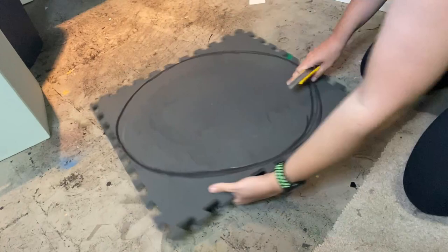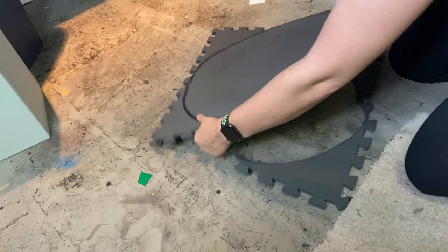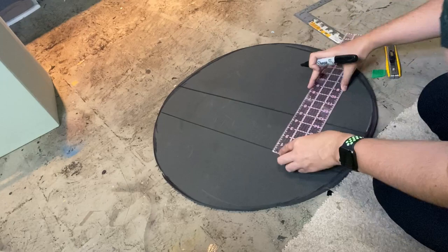Once I've got the circle shape refined to how I like it, I'm just taking my box cutter and going around the edge and cutting it free. Once that's all cut out, I'm taking a straight edge and drawing some lines on the front of the shield. The shield in the fan art looks to be made of some type of wood, so I'm trying to make these look like wood panels on the front.